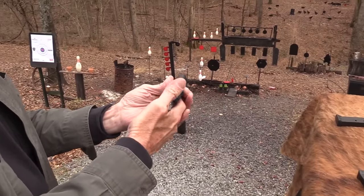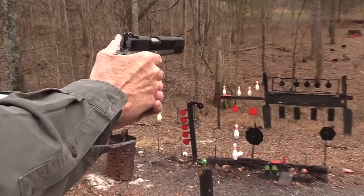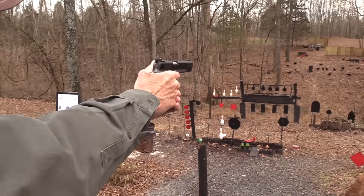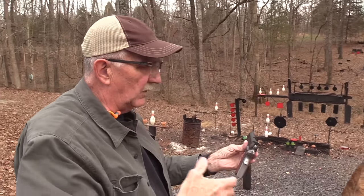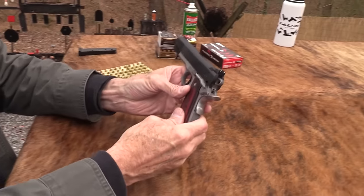If I laid my thumb up on the safety like that and I want to shoot it — just pop it off and bang without moving my thumb — it won't always disengage the safety without the memory bump. So that extra little bump there helps a lot with me.